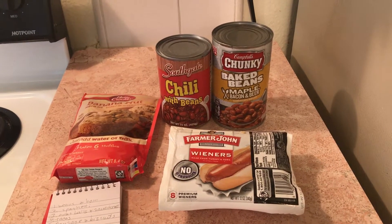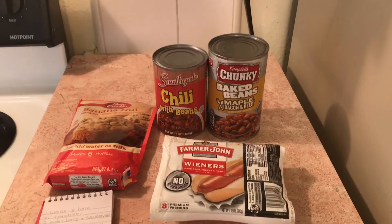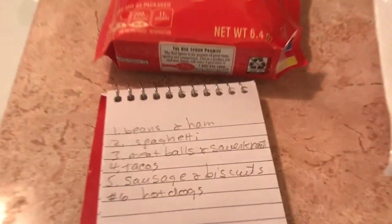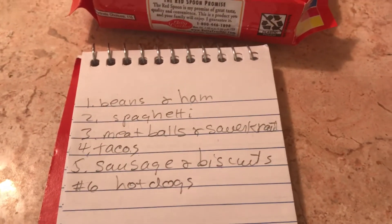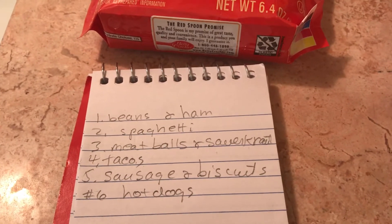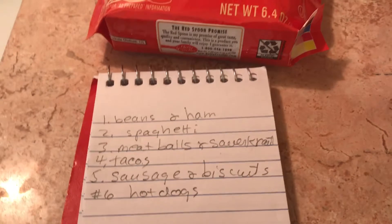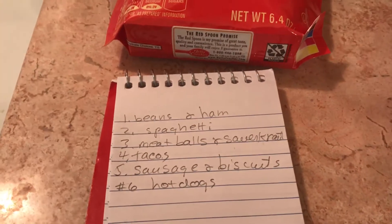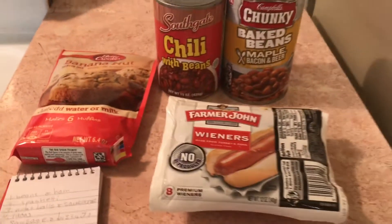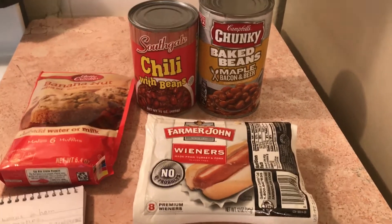Hello to all my friends out there. I was trying to hurry, and when I hurry, really bad things happen. So here is the list so far of the crazy cheap stockpile dinners, and I'm on number six. Not only did I mess up the numbers, but I messed up the videos.